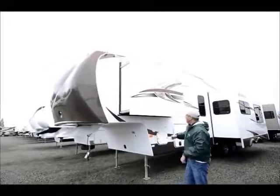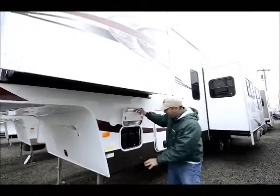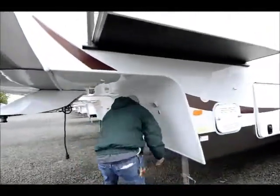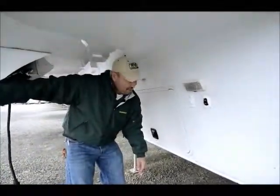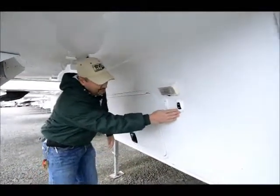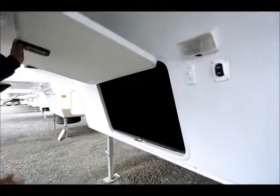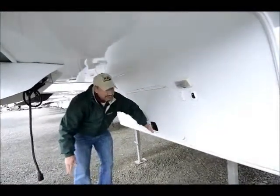Starting up here, a nice feature is it has a separate battery compartment, so you have a nice spot for your battery storage with the dual batteries. Also up here you have docking lights, so when you're backing up at night time or getting dark, you have nice lights to show where your hitch is. This is for your landing gear in front, which controls your legs. Another light here for visibility, and also in here you have good storage or you could put a generator in there. It also has the slam shut latches, which are really nice and solid.